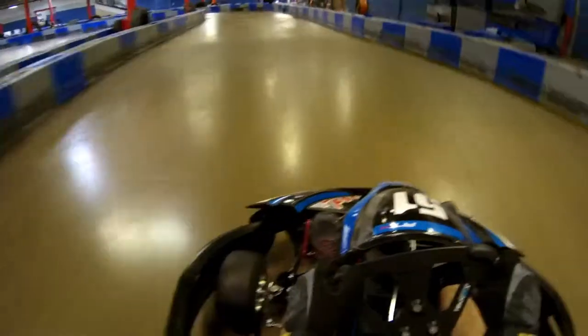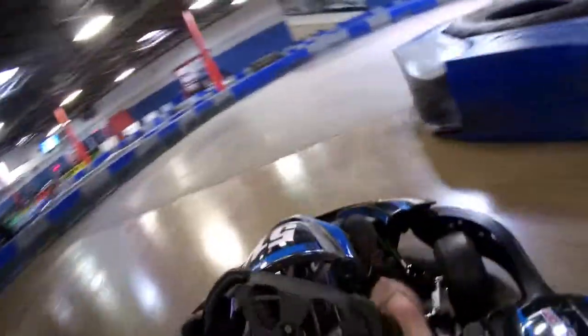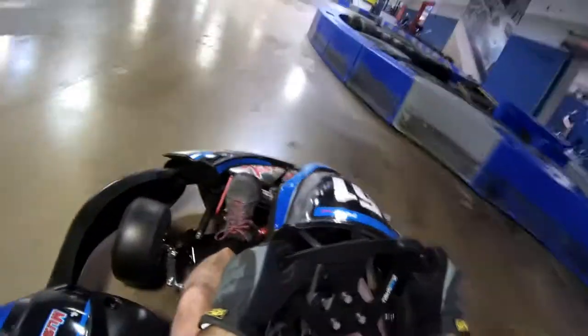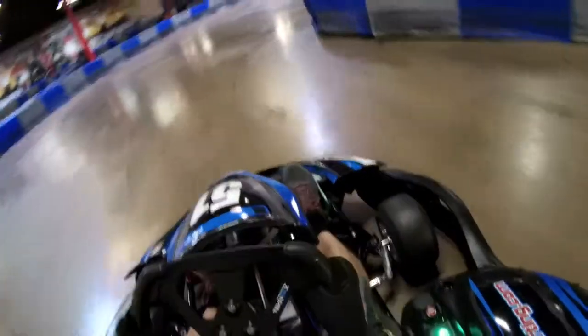Right now I've kind of established what I think is the quick line. I will find out a little bit later that this is not the fast line. Fortunately, I know one of the guys employed here at Music City Indoor Karting, and actually I think he may have been pretty instrumental in this layout — the track layout.